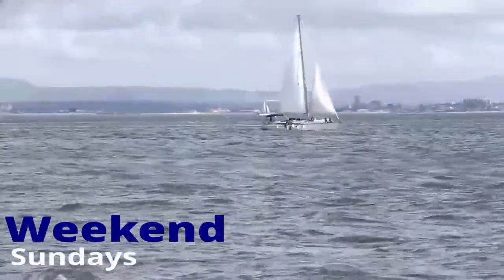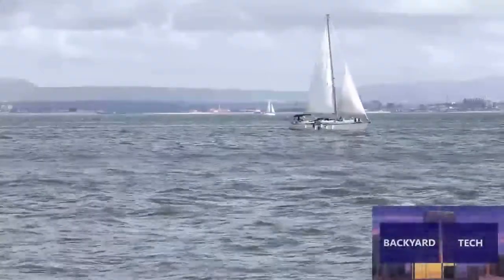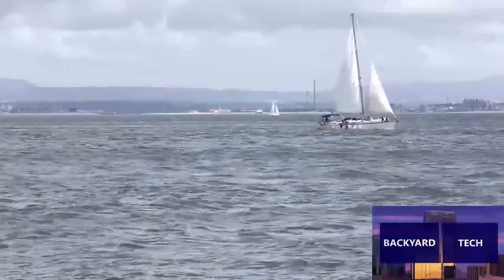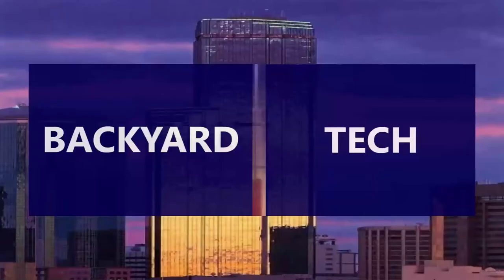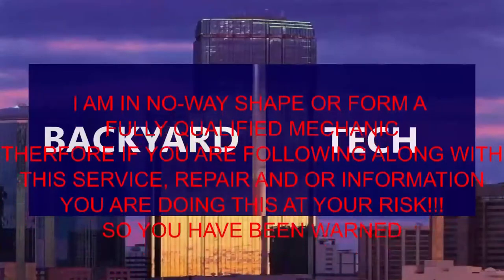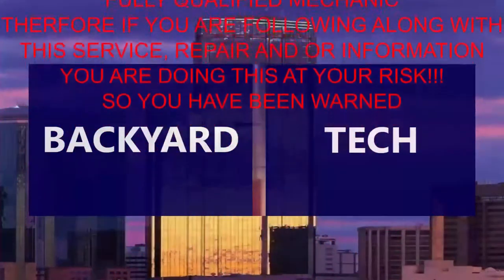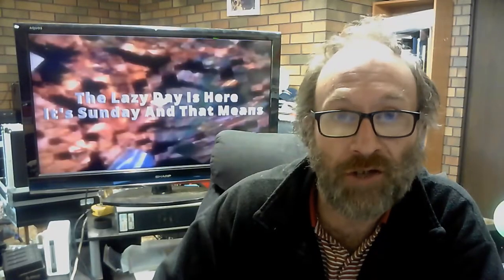You're watching Weekend Sundays here at Backyard Tech. I am in no way shape or form a fully qualified mechanic, therefore if you are following along with this service, repair, and/or information video, you are doing this at your own risk. So you have been warned.